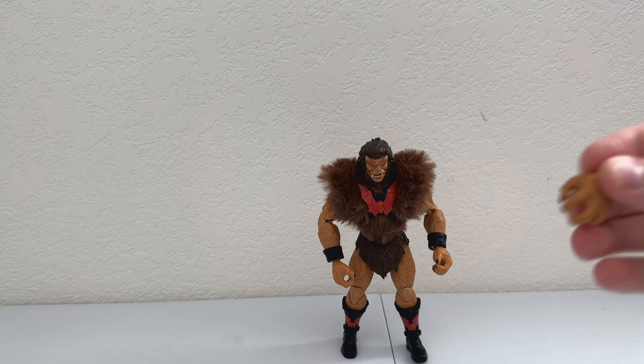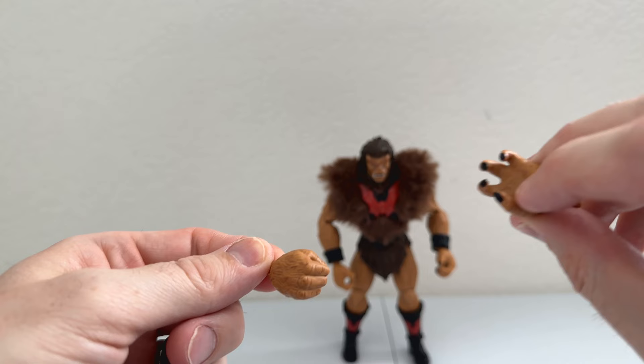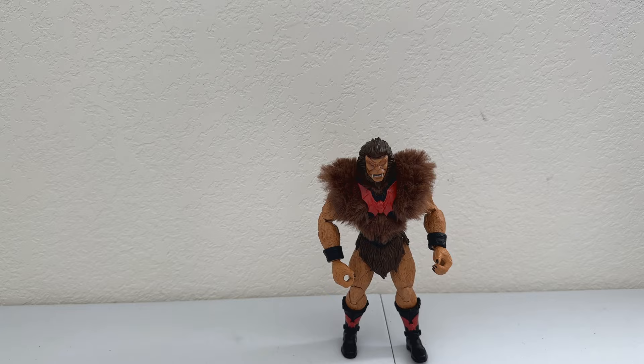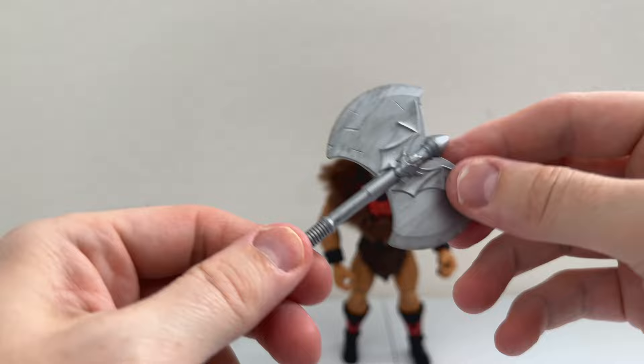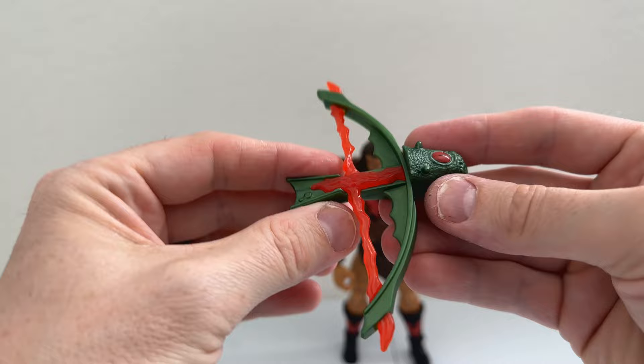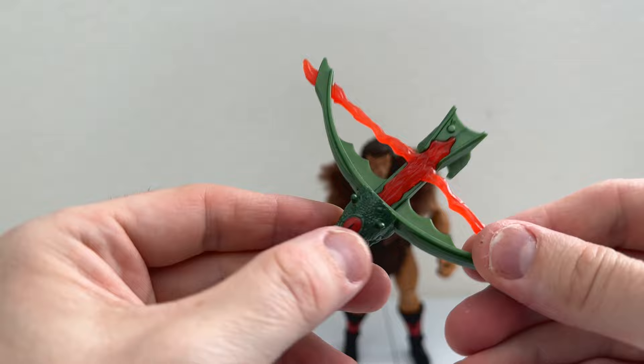As far as accessories, he comes with alternate hands — one open hand and one fist, so you can just swap those out as needed. Funny they only gave him one fist and one claw; I like the claw but I think he should have come with a dual set of each. Weapons-wise he comes with a Horde axe that he's famous for. They did a very nice job on the Horde logo, and it's got some weathering to make it look well-used. Mine has a little bend from the packaging.